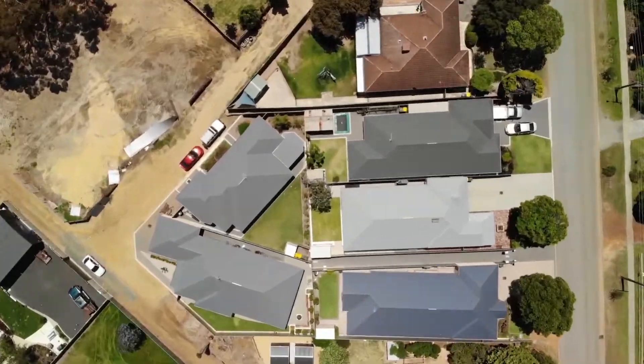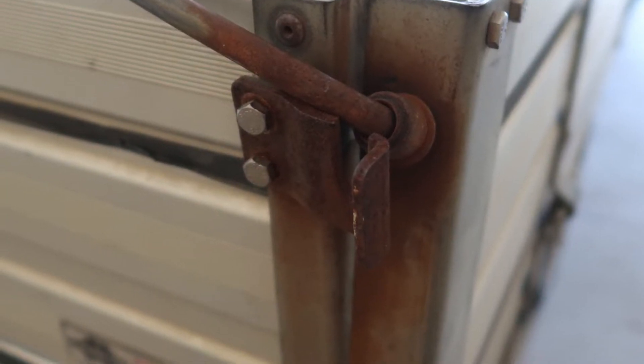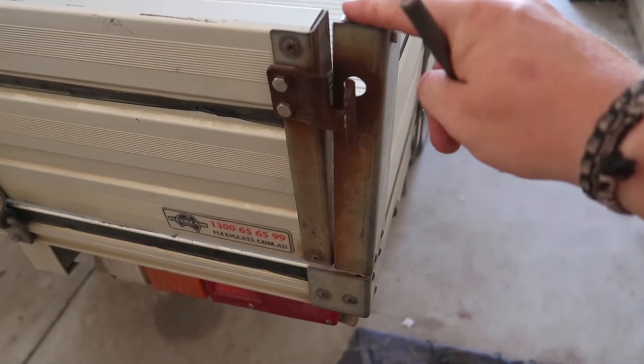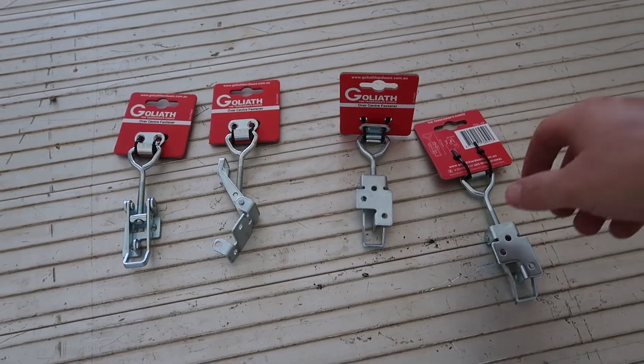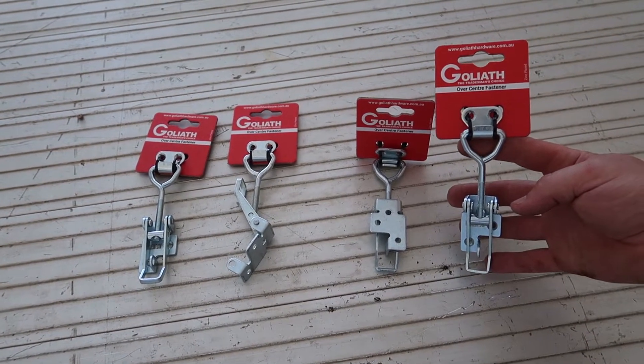G'day guys, welcome to another Mark Makes Tricks of Trade video. Today I'm in the garage working on the ute, replacing the latches on the tray. I'm sure it's not just my ute — I've seen on many other ones where the design of the latches just aren't that great, and that's the case on this Holden Rodeo. This one's come completely off and makes a lot of noise when I'm driving. So what I'm going to be doing today is taking the old ones off and replacing them with these ones, which I've bought from a local hardware store.